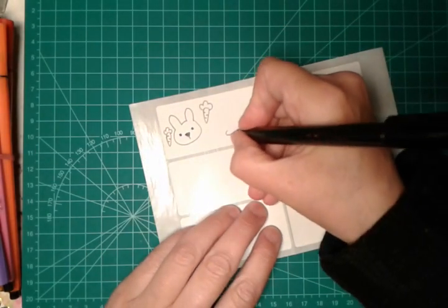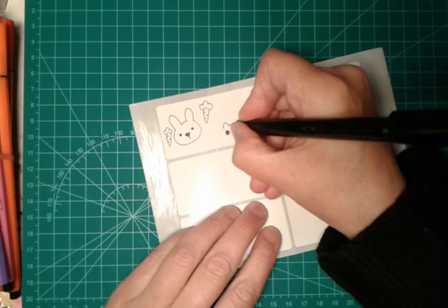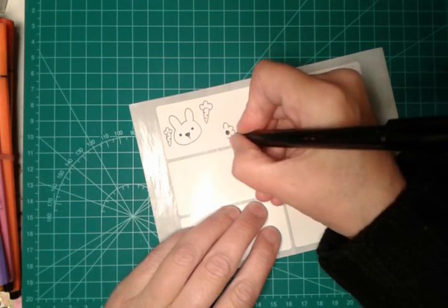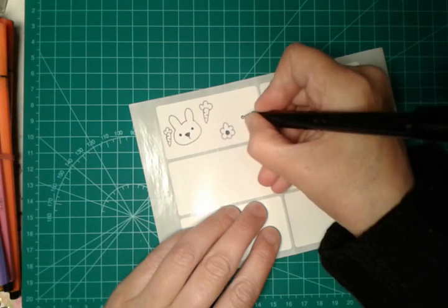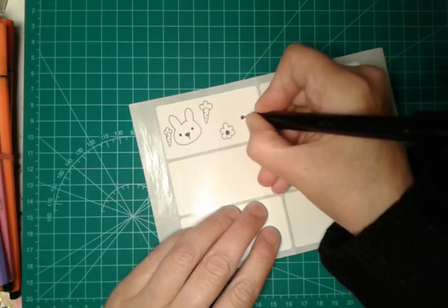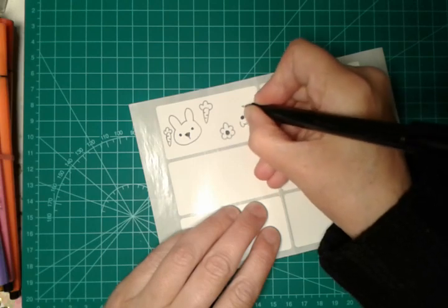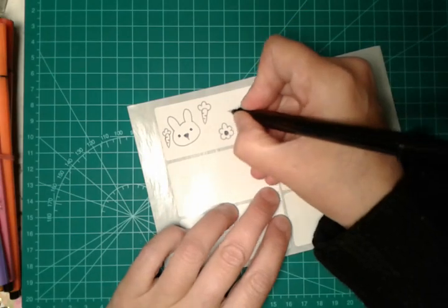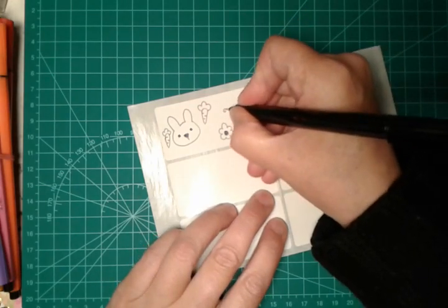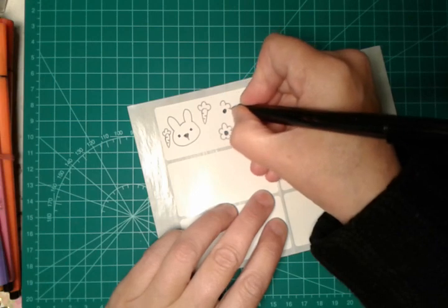Now I will do some flowers. We use these labels as embellishment of my printable planner. I think that doodling is quite addictive and for me it's a pleasure that I try to do each and every day, because it's a sort of meditation.